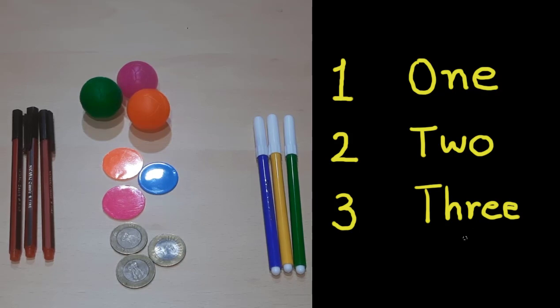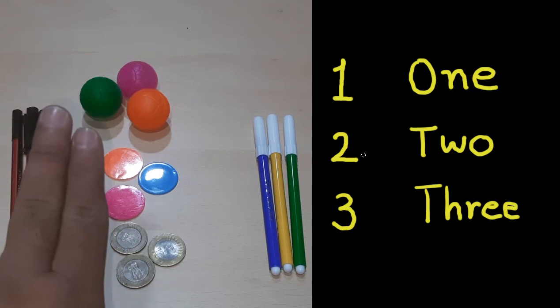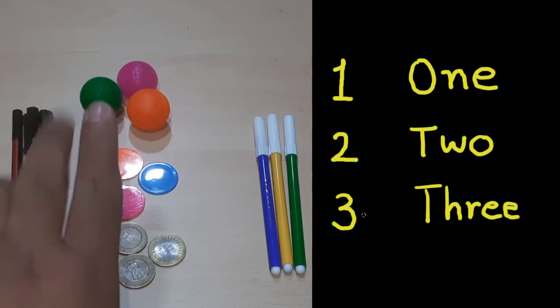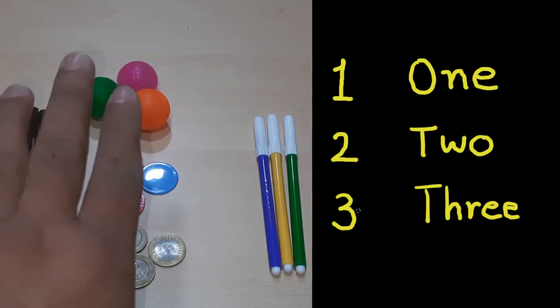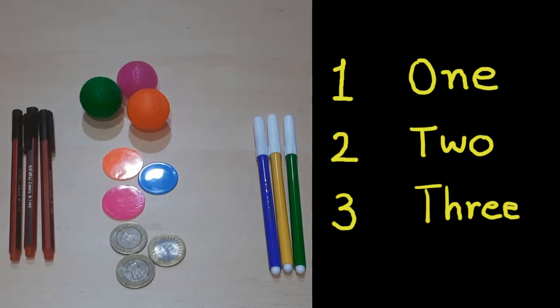Friends, in this video we learned three numbers: one, two, and three. This is one finger, two fingers, and three fingers — one, two, three. In the next video we will learn some more digits and numbers. See you in the next video — till then, goodbye!